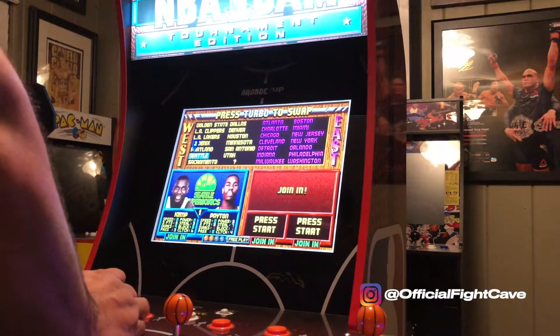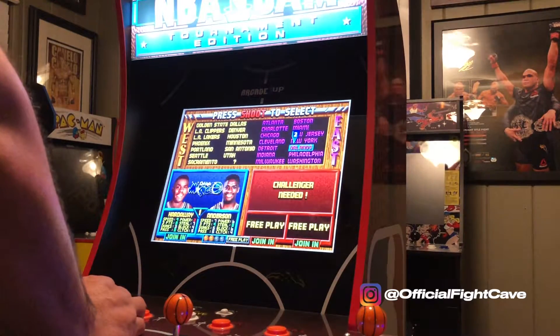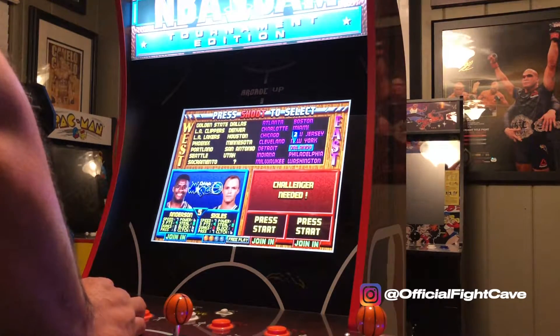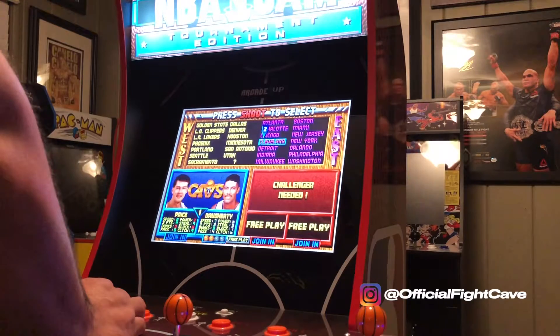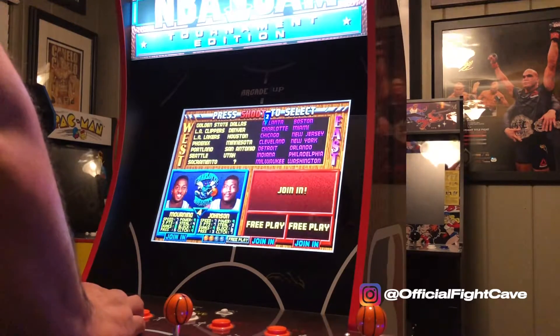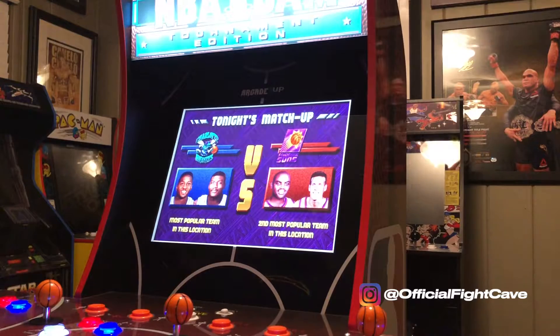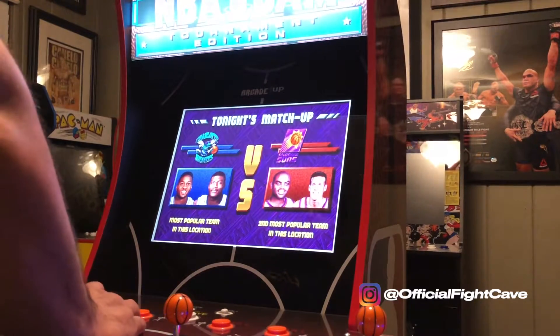I got a brand new NBA Jam Tournament Edition machine in my arcade. I was shopping, I saw the cab, and a wave of nostalgia hit me. I'm really attached to my Star Wars cabinet because that represents a lot of my childhood, but NBA Jam definitely represents a lot of my teenage years pumping quarters into this cabinet.